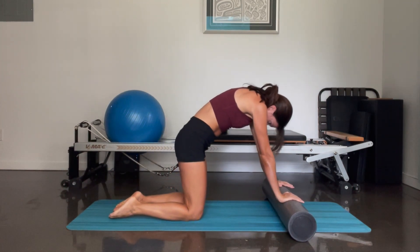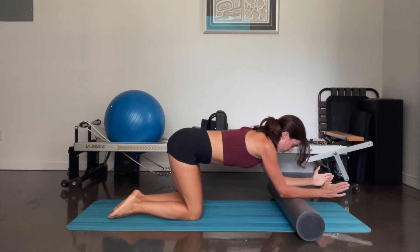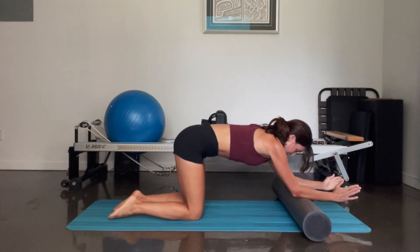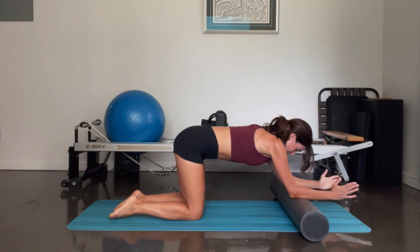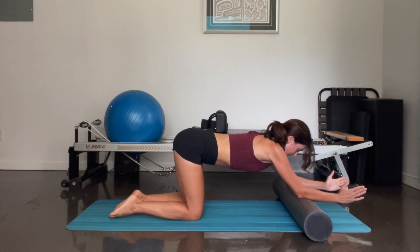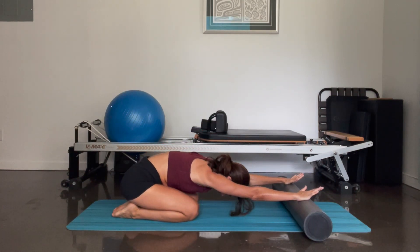Come up and lengthen. From here you're going to drop down onto your forearms and you're going to push the foam roller out just a few inches. And as you pull it back in again, tuck the tailbone, round, pull it in. And again, reach it out and exhale, pull it in. Just one more like this — and pull it in. And sit back, reach the foam roller all the way out, take a shell stretch.